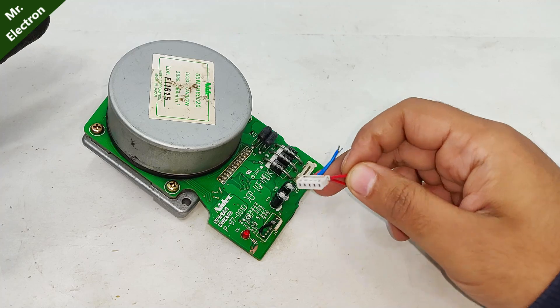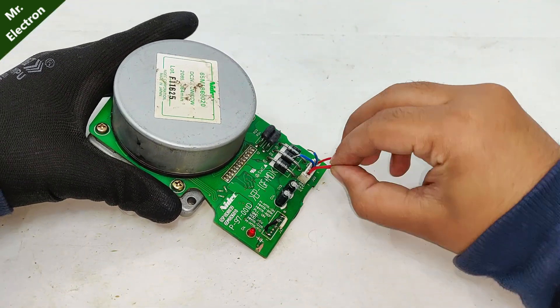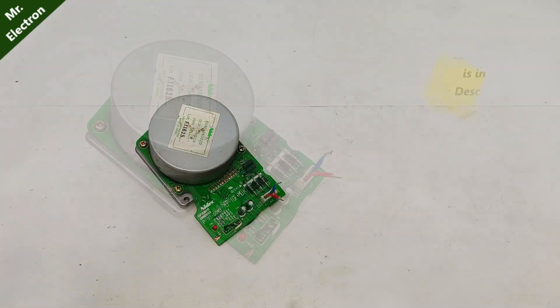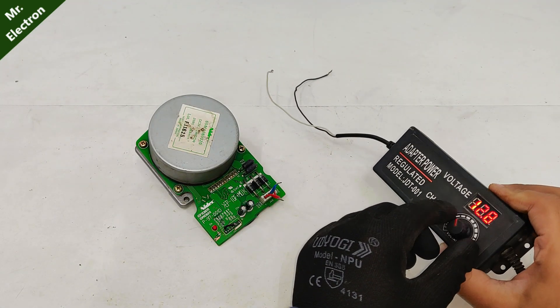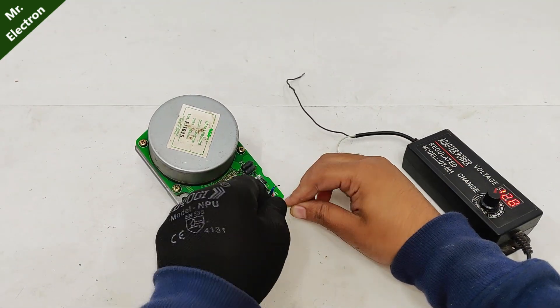Now that all the connections have been made, let's connect this piece. The red ones are positive, so they will all be connected together, and the blue is negative. That's my variable 24 volts — here is the power supply. Let's see if it is working, increasing the voltage to 12.8. White is positive — polarity is very important.